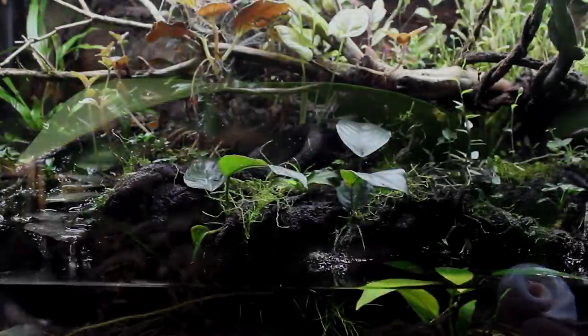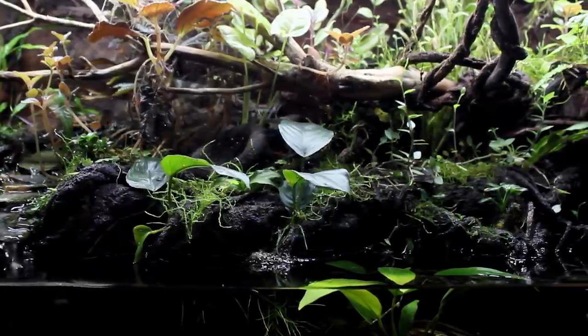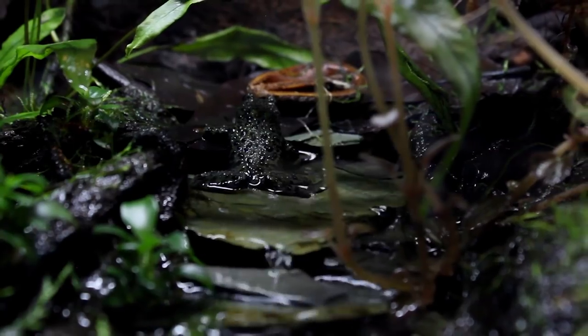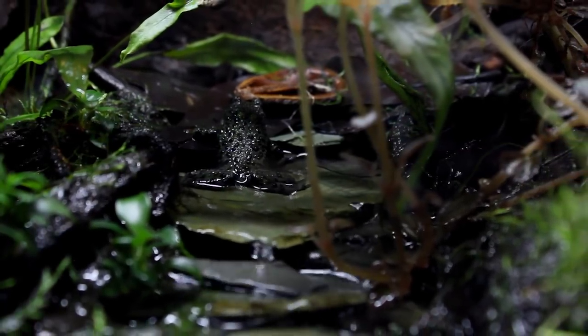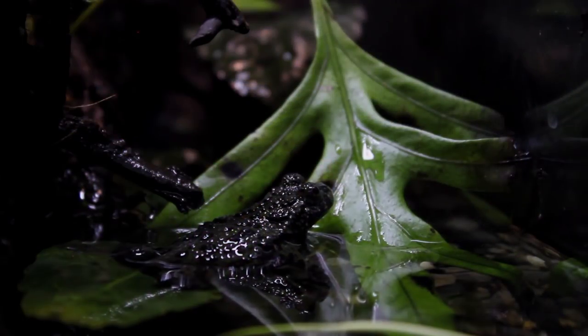Now during that 4 month period of time I consistently received questions on how I maintain this setup. Based on your comments I think you will be surprised by how simple this setup is to take care of, so I'll give you a brief rundown on what it takes to maintain this paludarium.